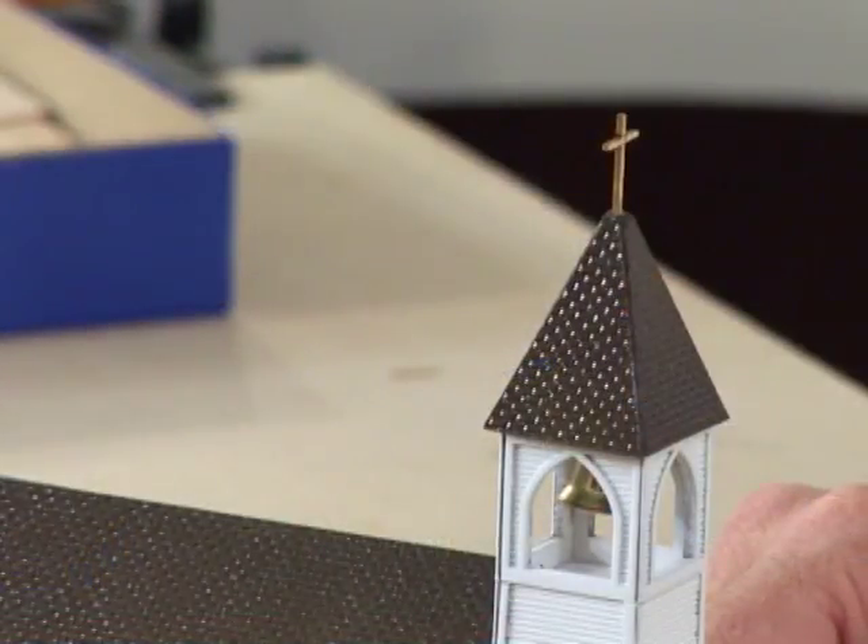Wooden kits take a lot of attention to detail and some different assembly techniques. But when they're done, they make a charming addition to your layout.